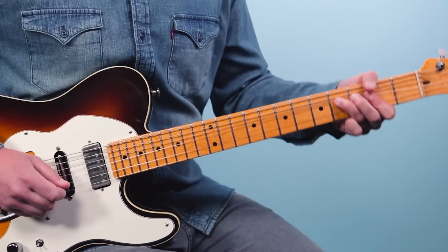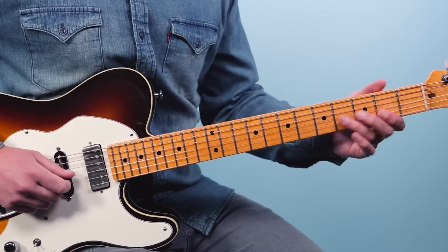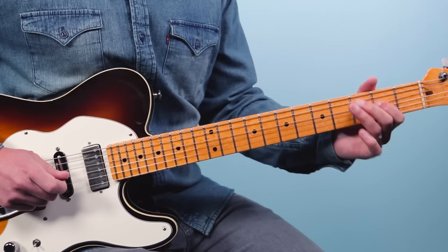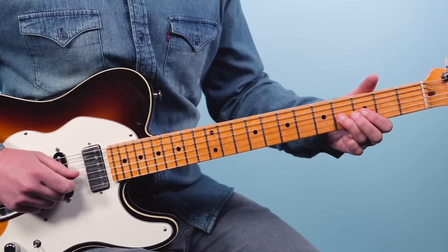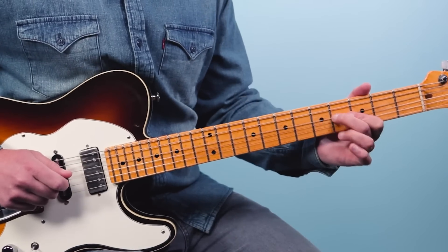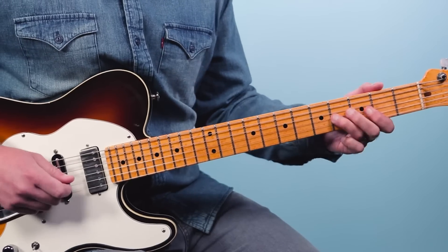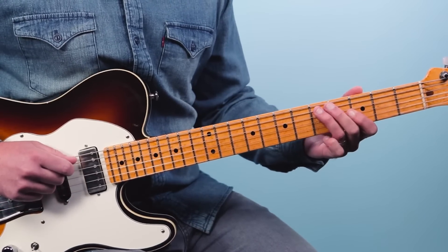Then we do it again — the same bend, the fourth fret of the third string. Then two on the fourth string. So first time we went here, now we're going here. Then a little more bending action. The third time we go to the fourth fret of the fourth string, then the second fret of the third string. Then we do this little pentatonic walk up: second fret of the third string.